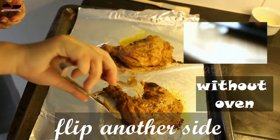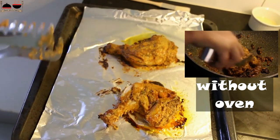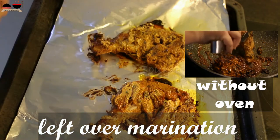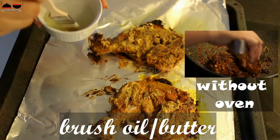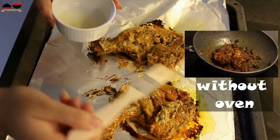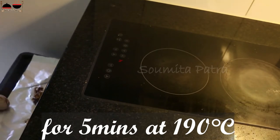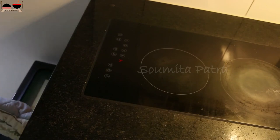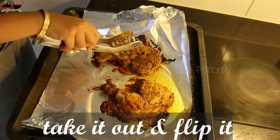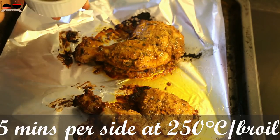Flip it. If you don't have an oven at home, don't worry — I have already shown the without-oven process of making chicken tandoori at home. I have put the link in the description box. Brush some oil or butter over it, then put it back in the oven for 5 minutes at 190°C. After 5 minutes, take it out, flip it, and brush some oil over it. Now increase the temperature to 250 degrees Celsius or set to broil for 5 minutes on each side.